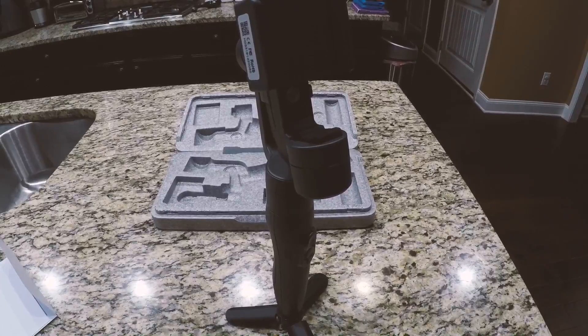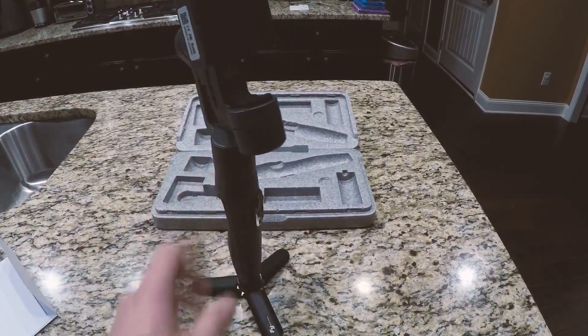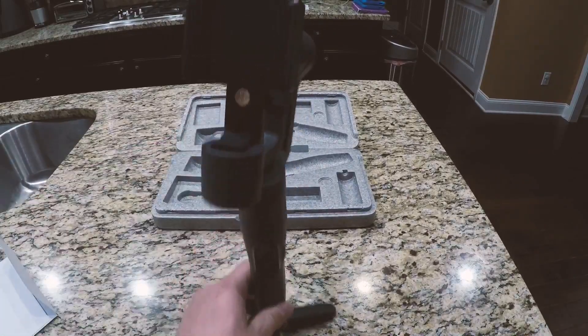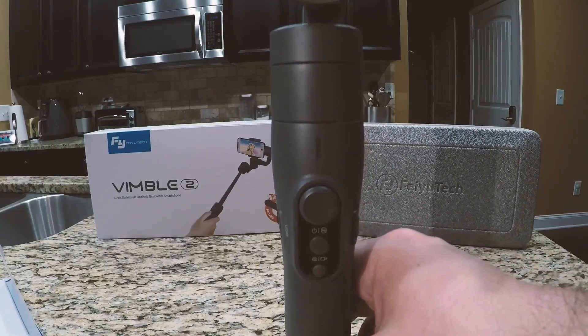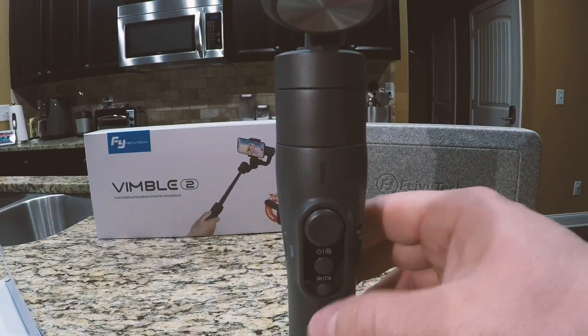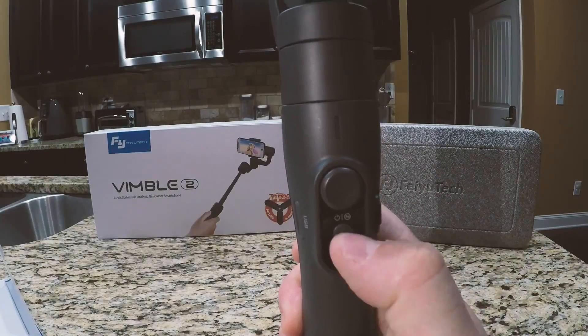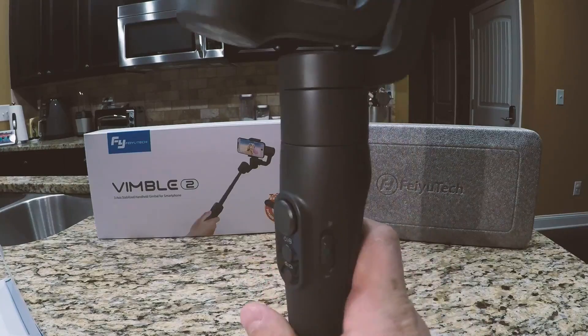It also comes with a little tripod with a quarter-inch screw, which is standard for any other type of tripod you have out there. It screws into the bottom and sets up nicely. I've actually used this quite a bit for doing product reviews on various things that I buy from Amazon.